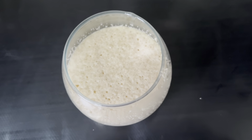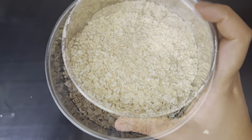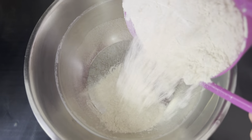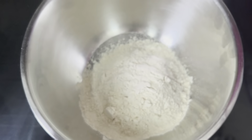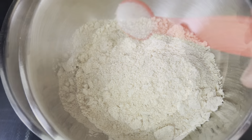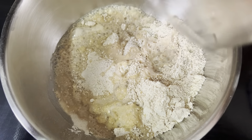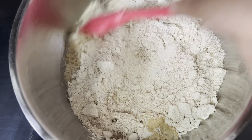Now take a mixer jar and add around 100 grams of rolled oats and grind them into a fine powder. To this, add around 150 grams of whole wheat flour and a teaspoon of salt, along with our yeast mixture, and mix well.